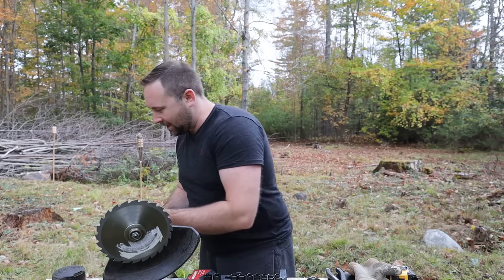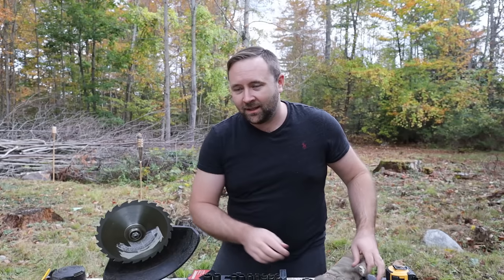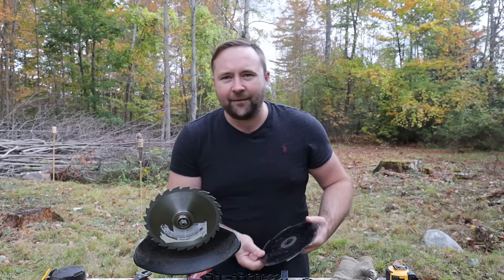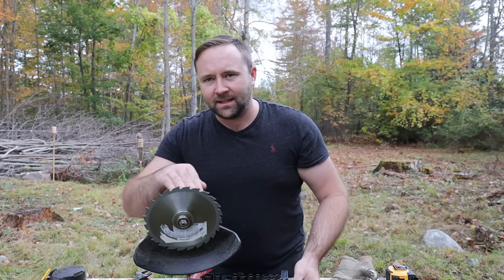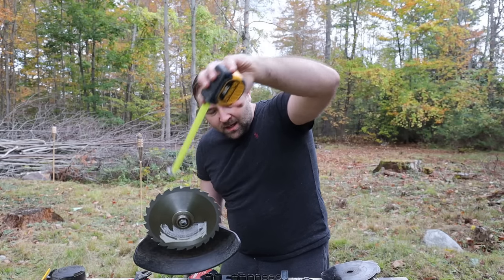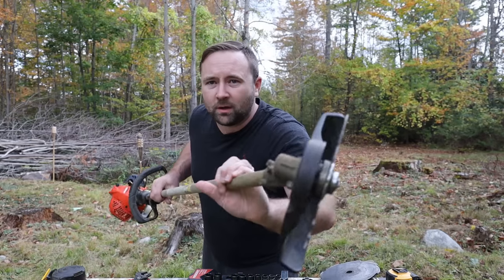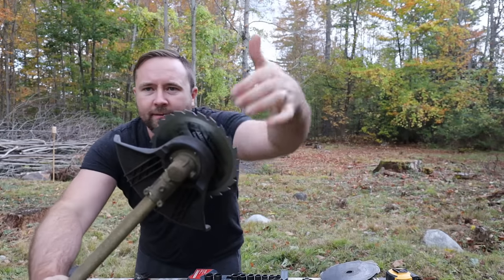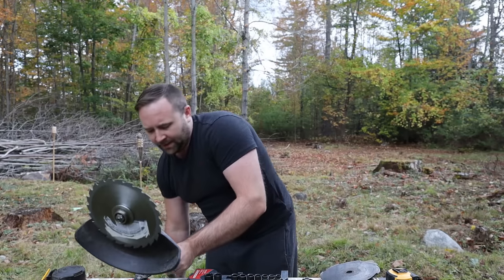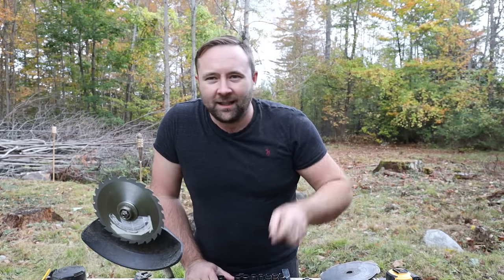So first things first — it cuts really well. Though because it's smaller, half an inch smaller than the standard Echo blade, it doesn't stick outside the guard very much. It only sticks outside the guard an inch and three quarters, which means it's really only good for about an inch and three quarters sapling unless you work your way around it. Theoretically, you could cut down a larger sapling if you did one side first and then went around and did the other side.